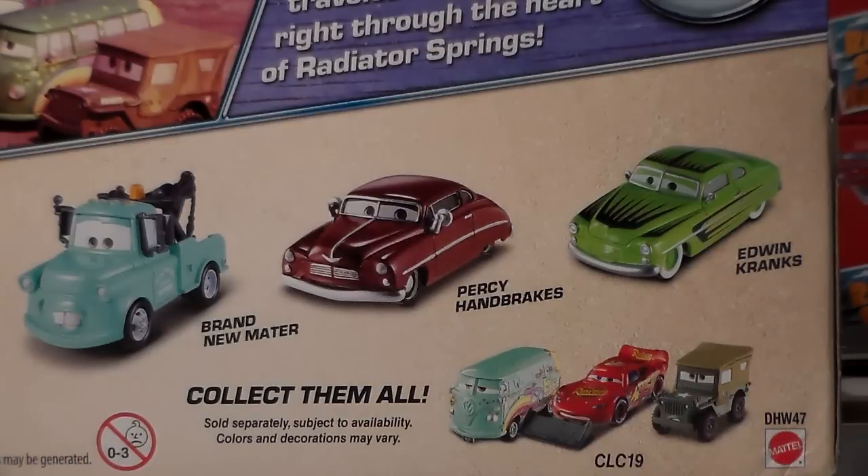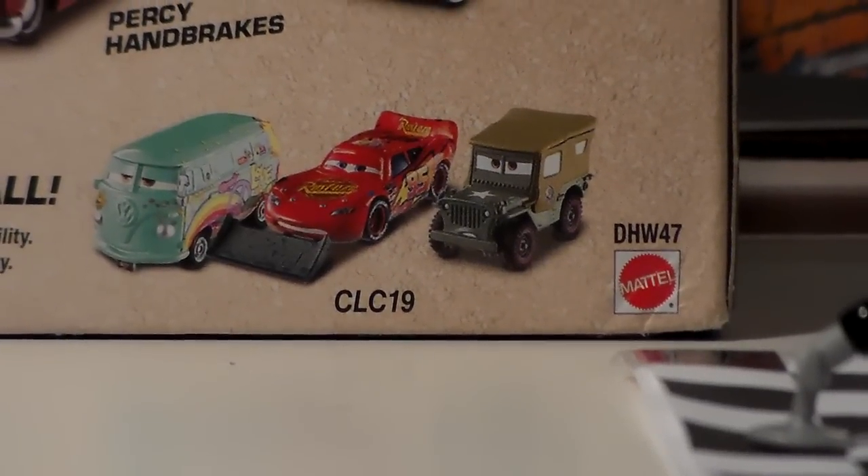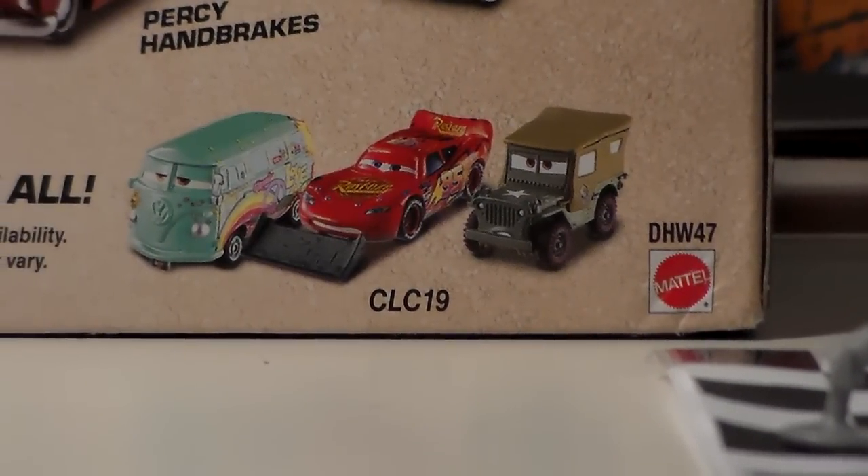This gift pack features brand new Mater, Percy Handbrakes, and Edwin Cranks. You can also get this other three pack including Sarge, Fillmore, and McQueen with Shovel.